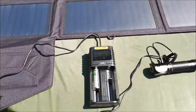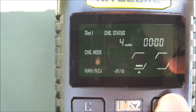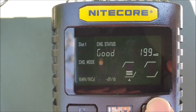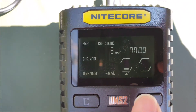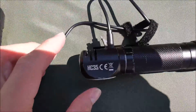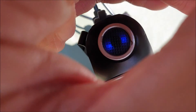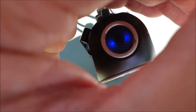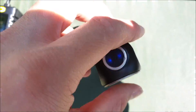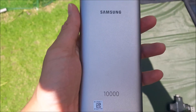Now we're going to test the solar panel charging two different objects. First is the Nitecore UMS2 battery charger, currently charging a AA battery — I'm cycling through the different stages. I'm also charging the HC35 Nitecore headlamp and you can see the light indicator is turning on. The solar panel is great for outdoor users — you can charge your batteries and flashlights and continue your adventures outside.